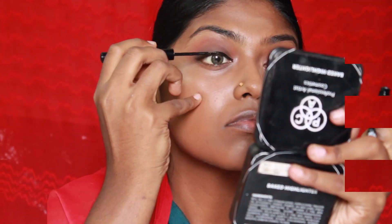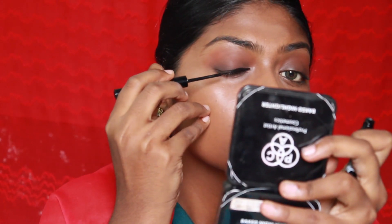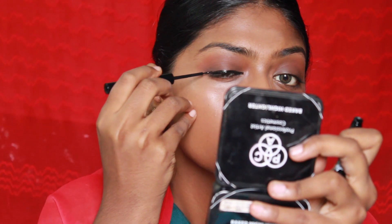For eyeliner I'm using the NYX Liquid Eyeliner. This is such a bomb eyeliner, guys — if you haven't tried it, please do! It's really, really good. I'm not going to wing it or anything, just going to give it a normal liner look.